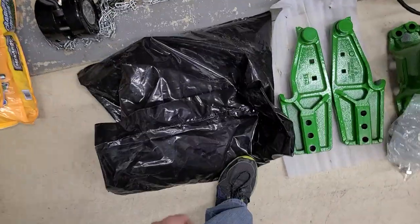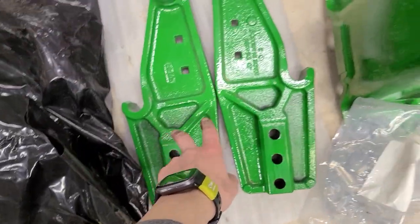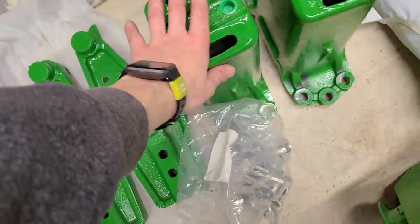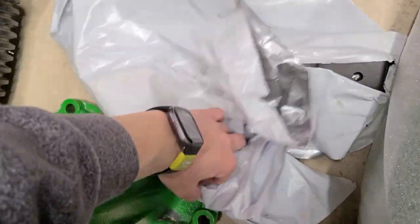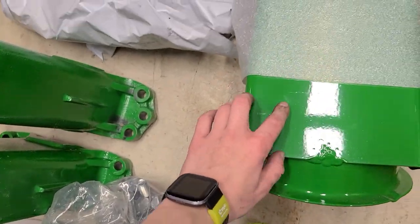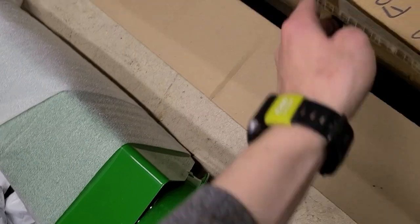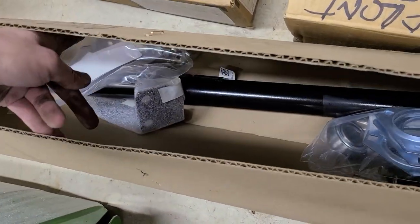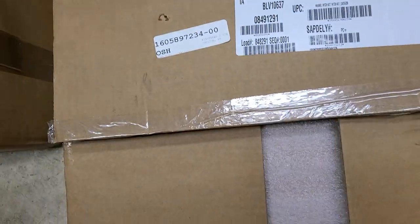Let's start with this — these are hydraulic hoses, these are loader mounts, not really interesting. We picked up a mechanical self-leveling loader, so that's not super interesting either.